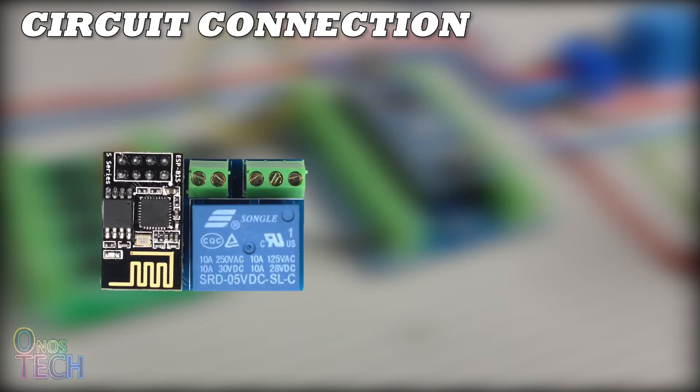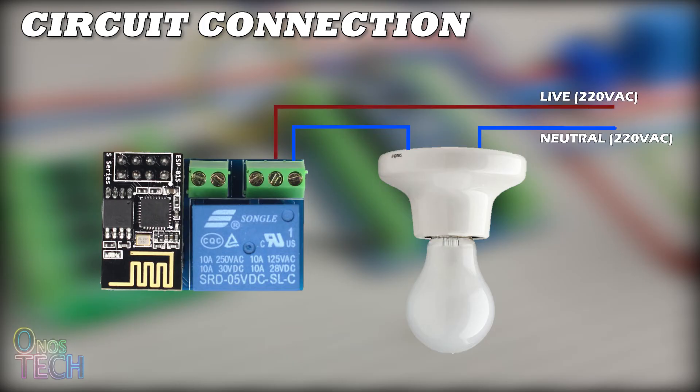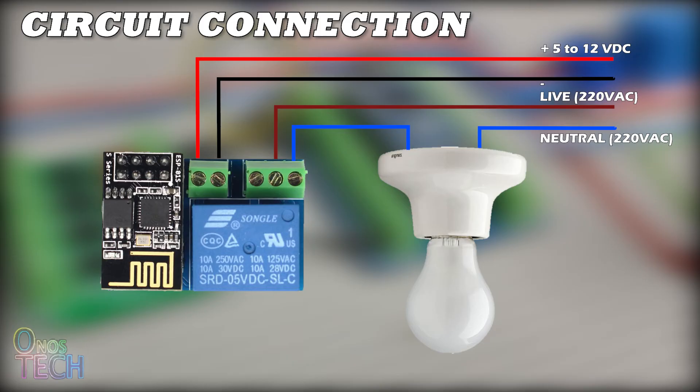Insert the ESP01 back into the relay module. Connect one terminal of the light bulb to the NO terminal of the module and to the 220V AC neutral line. The common terminal should go to the AC live. Then power up with a 5 to 12V DC power supply.